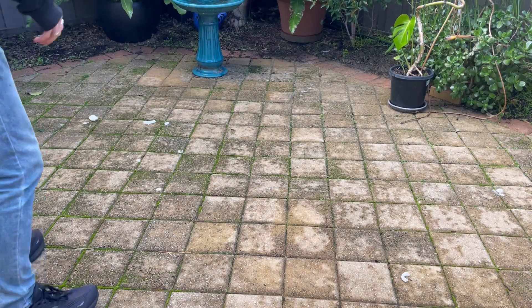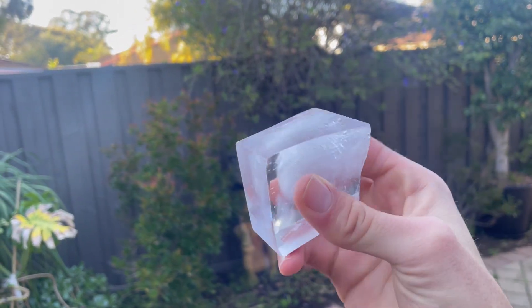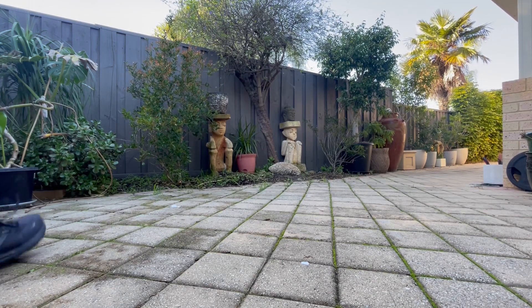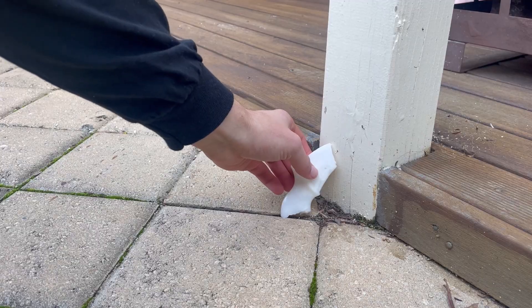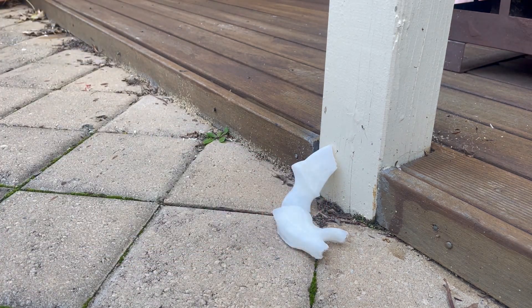Maybe if I used a different shape or a different material, I'd be able to make something work. If you guys have any ideas of how I can make ice stronger, let me know in the comments below. Also, if you like this video, leave a like and subscribe. In the time of filming this video it hit 1,000 and 2,000 subscribers, so a big thank you to all of you. I hope you enjoyed the video — I'll see you next time and thanks for watching.